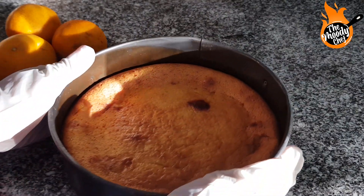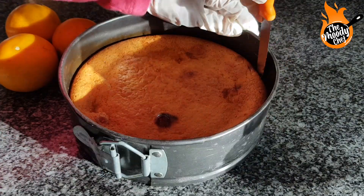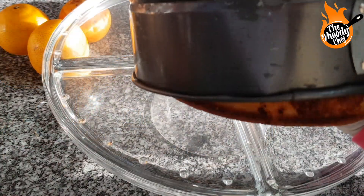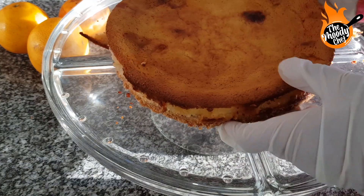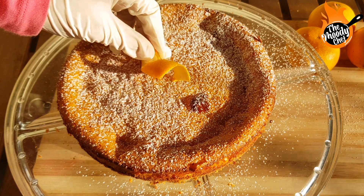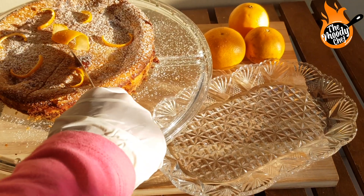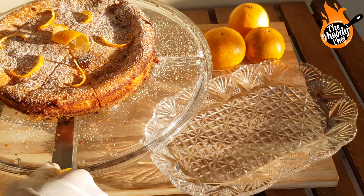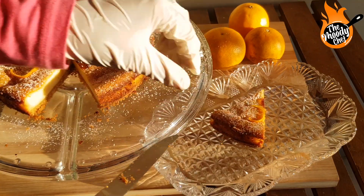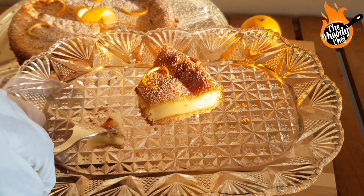When the cheesecake has cooled after 1-2 hours, you have to scrape it properly. You will see how easily the cake comes out. Our cake is ready! I am garnishing it with some powdered sugar. This is a must-try cheesecake — if you try it, please send me your creations on Instagram. If you liked my video, please subscribe to my channel and like my videos. Until next video, Allah Hafiz.